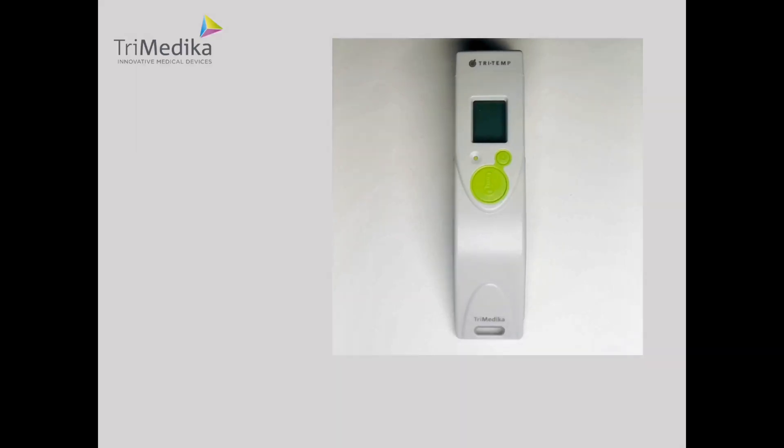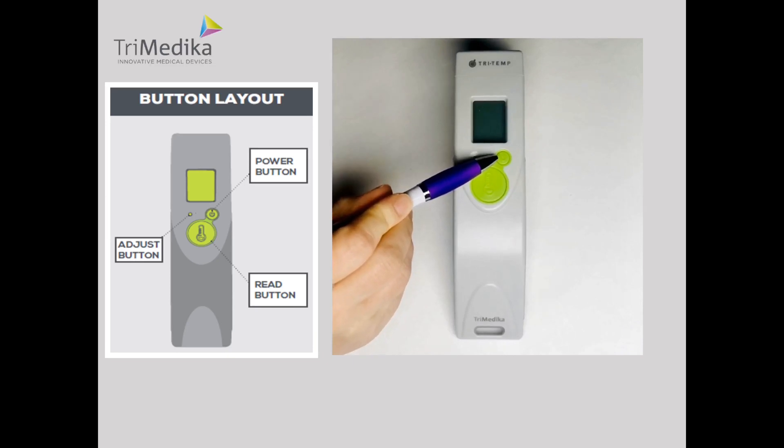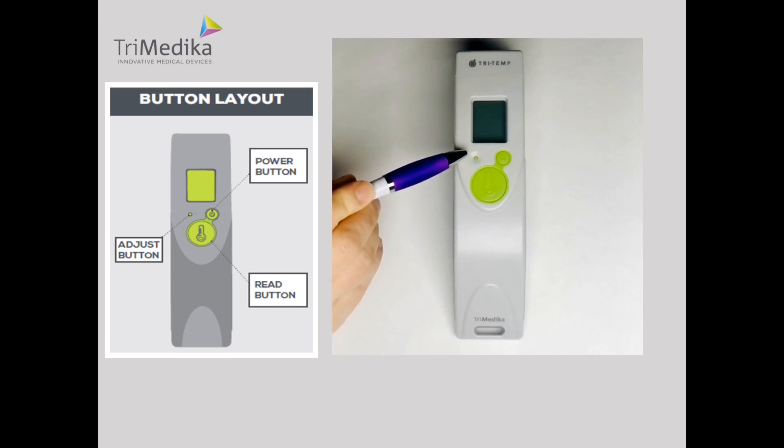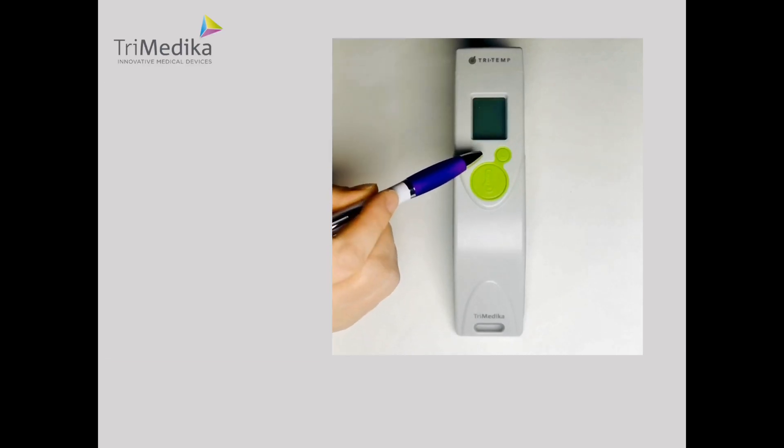Let's have a look at the buttons. There are three buttons on the thermometer: the power button, the read button and the adjust button. The adjust button can be pressed using a small pointed object such as a pen. There is no need to use the tip of the pen as this may mark the thermometer.